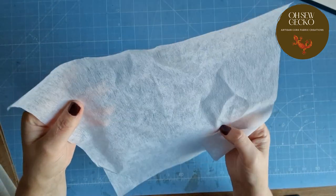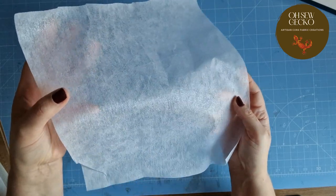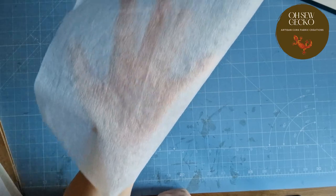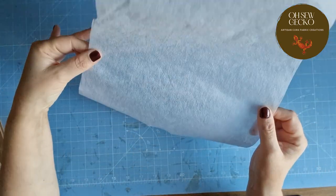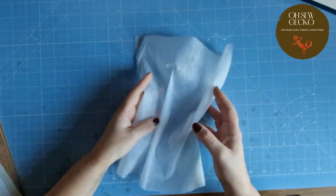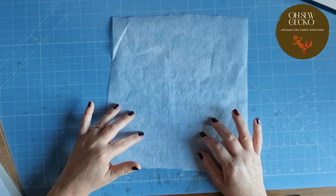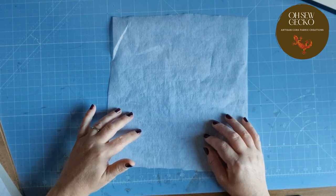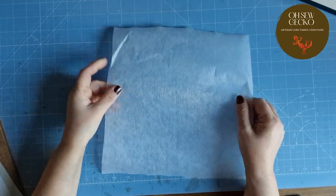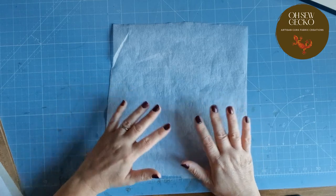If you look carefully in the light, you can see there are some little bobbly bits on there — that's the glue on that side, and on the other side there's nothing. This is super, super lightweight. You can see my hand through it; it's incredibly floaty. You do not need to use this on cork. It wouldn't help you. It's not going to give any stability to cork whatsoever — it's far too lightweight. This type of interfacing you would probably use on a quilting cotton or something with a little bit of stretch, to stabilise it or give it a little more weight. But for cork, lightweight interfacing doesn't work.